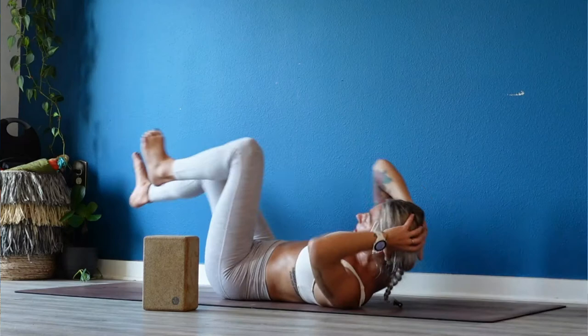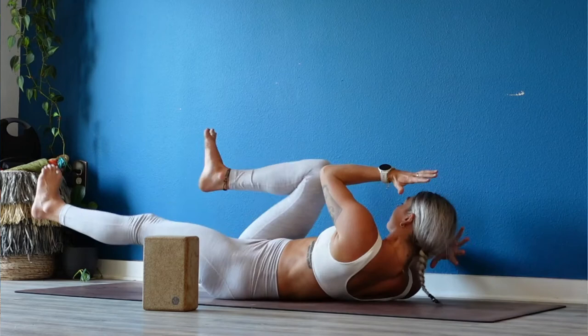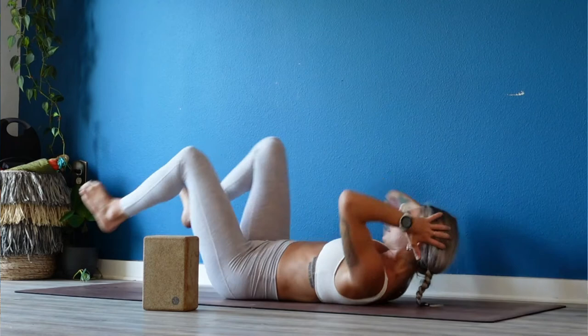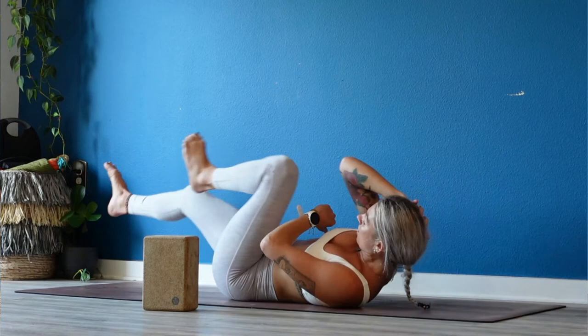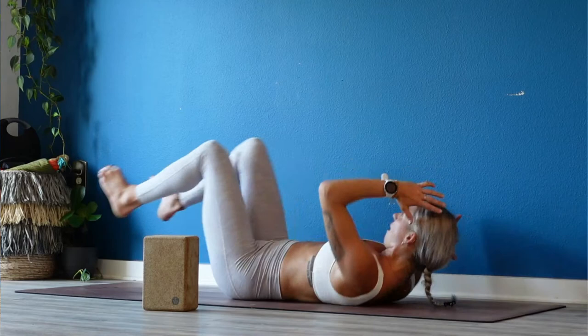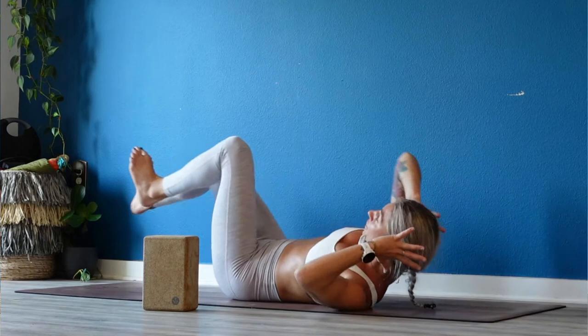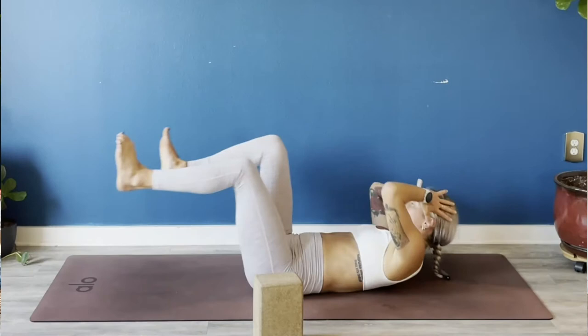We got 60 seconds of bicycles — twist it out. Elbow to your opposite thigh, squeeze your belly in and up, twist twist twist, chin out of your chest. We're about 25 seconds in. Elbows wide, from your obliques twist. Slow it down for the last 10 — slow motion: 9, 8, 7, 6, 5, 4, 3, 2.